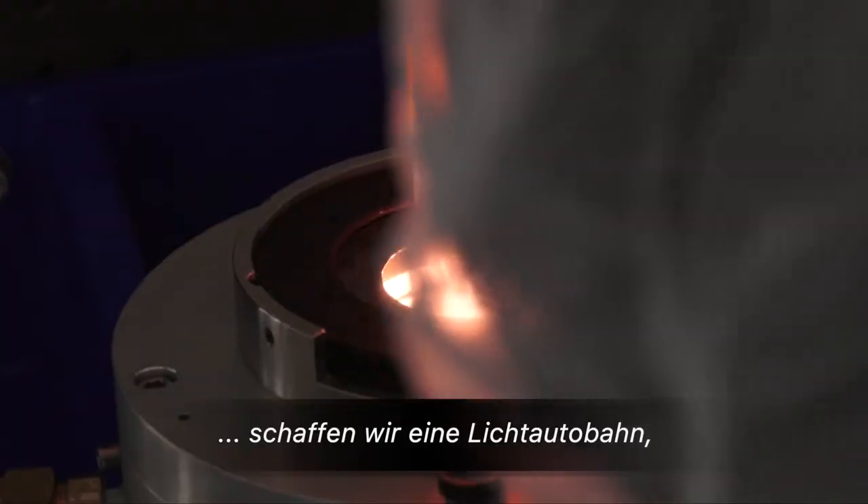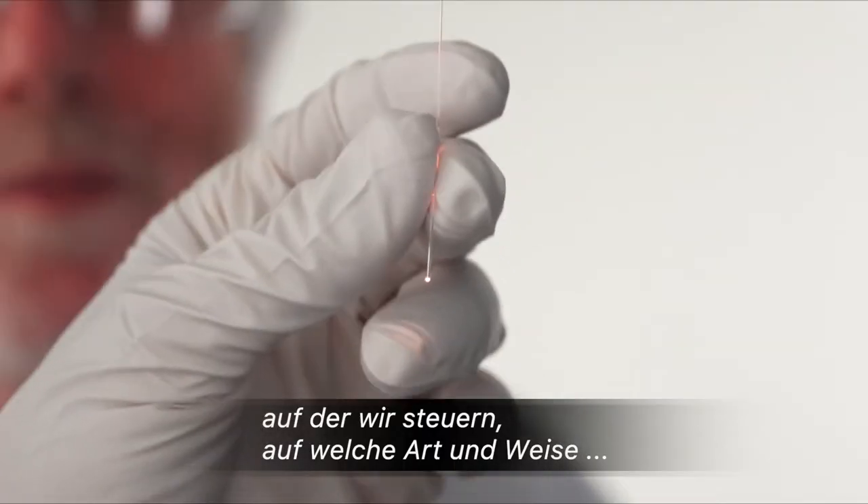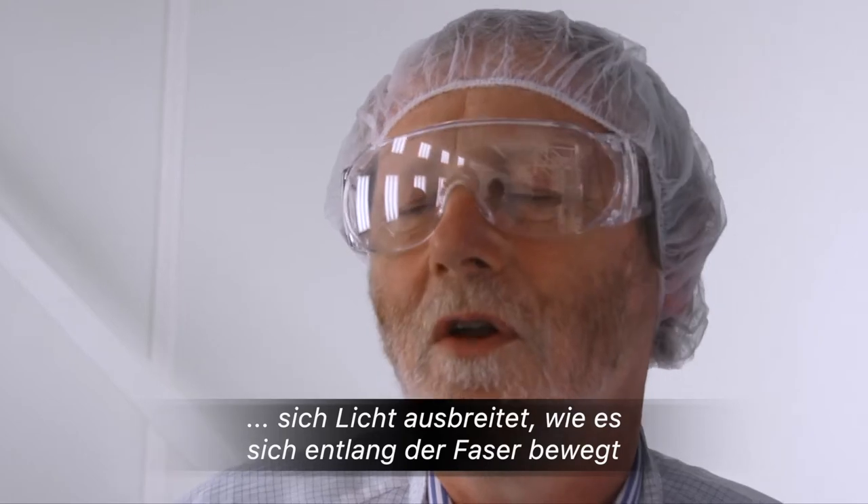Inside the fiber, what we're doing is creating a highway for light in which we can control the way it propagates, the way it travels along the fiber.